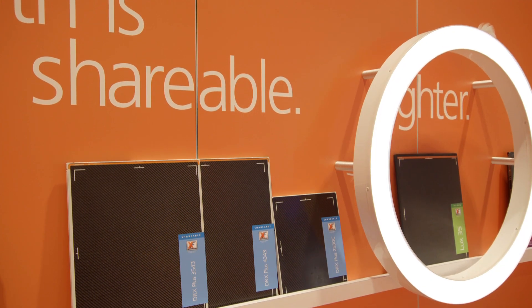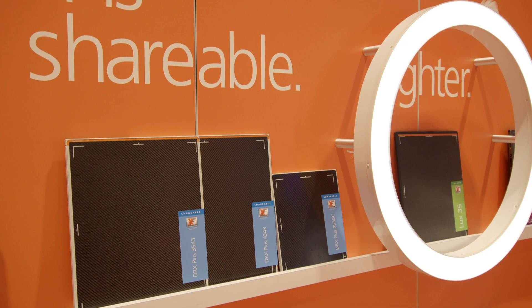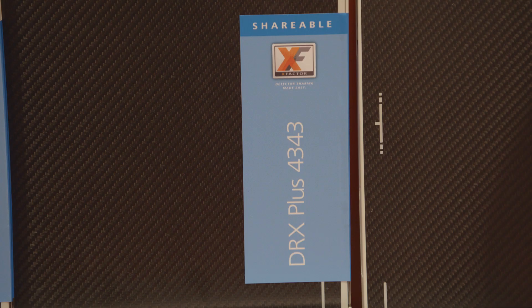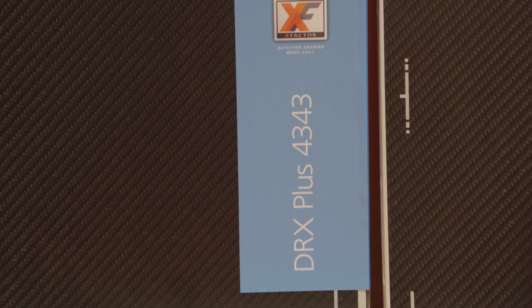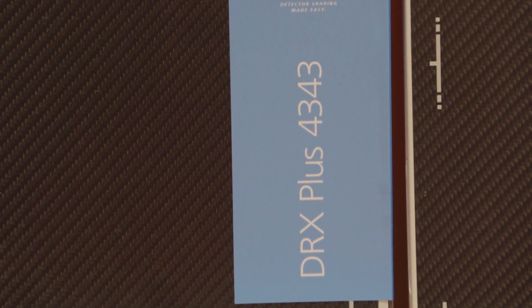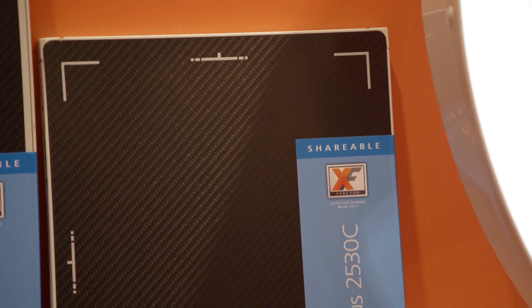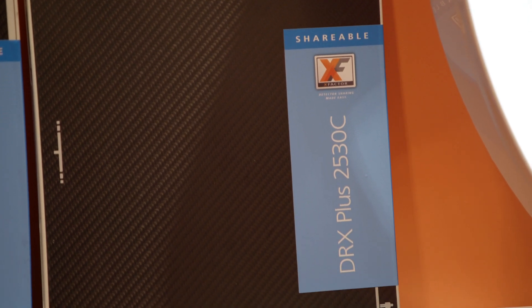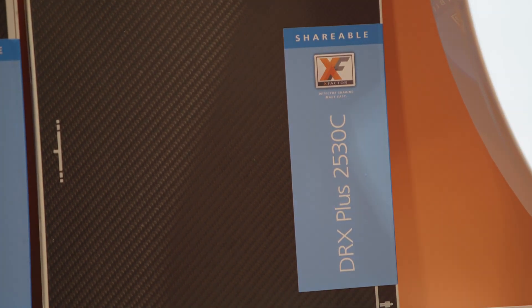All of our DRX Plus detectors have an IP57 rating. The 35x43 and the 43x43 have a 139 micron pixel pitch and are available in both CSI as well as GOS formats. The DRX Plus 2530C detector has a 98 micron pixel pitch and uses a CSI scintillator for dose-sensitive applications.